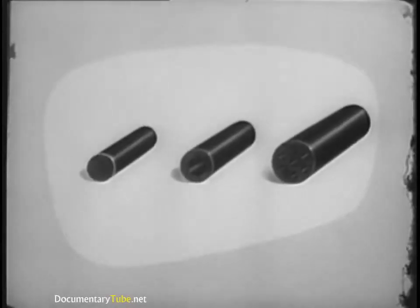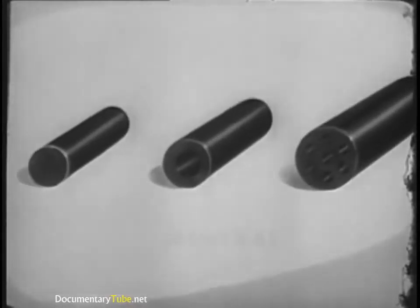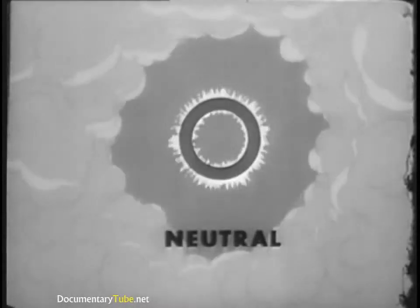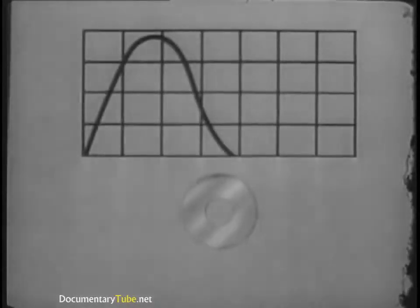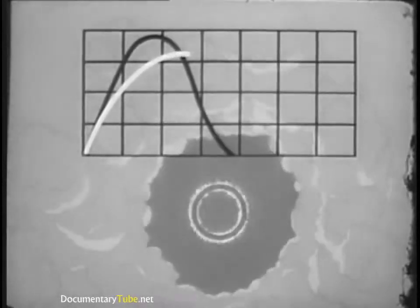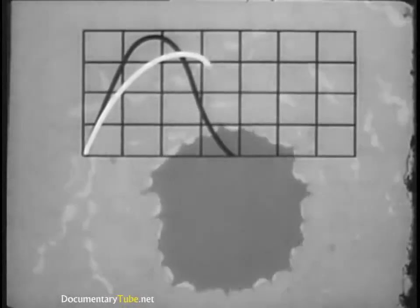The medium-sized grain with a single hole is called a neutral grain. In this form of grain, the burning is slower at first, but the burning surface remains constant during the burning period. Thus, the maximum pressure is not as high as with the digressive type, nor does the pressure drop off as sharply when the projectile moves.